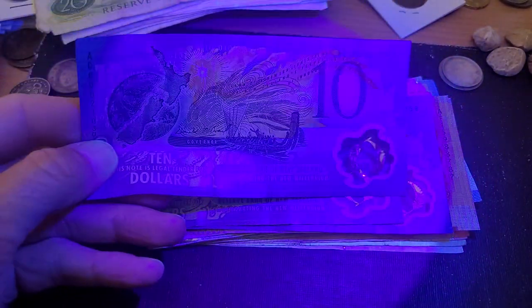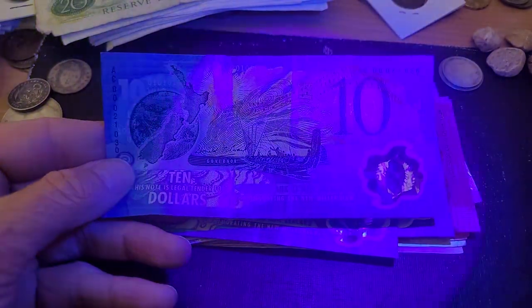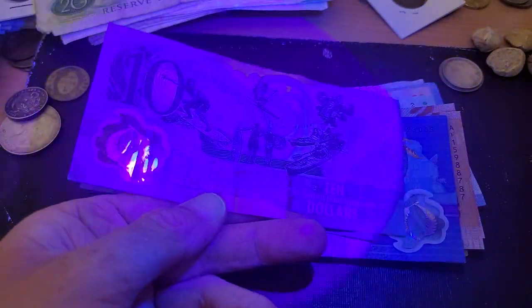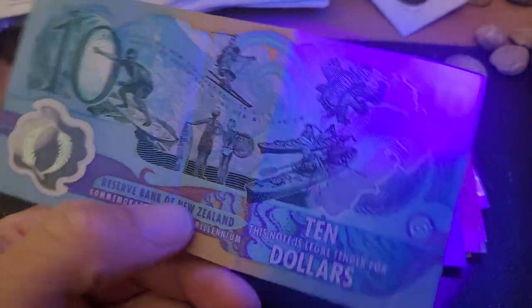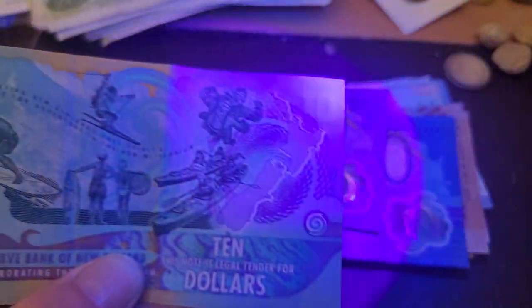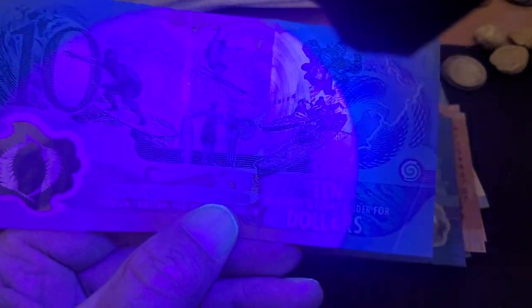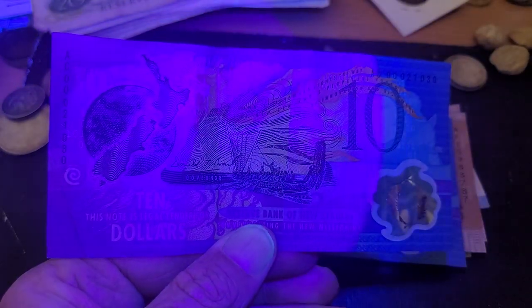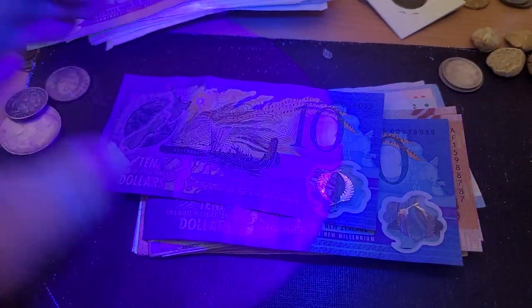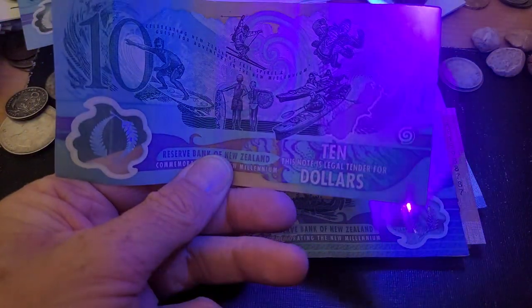Now this is the 2000 millennium issue — obviously Australia never issued any of these. On this side we don't have any UV features on the back. I'm surprised actually. The actual blue does turn to a purple color, so maybe that's a UV feature. But I think that's just the ultraviolet light effect. So these polymer notes don't really have any UV features.